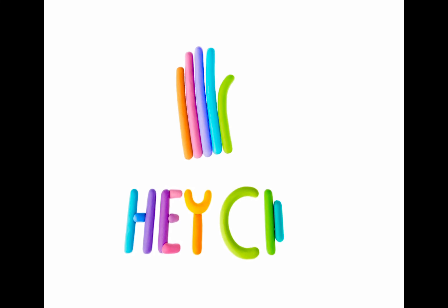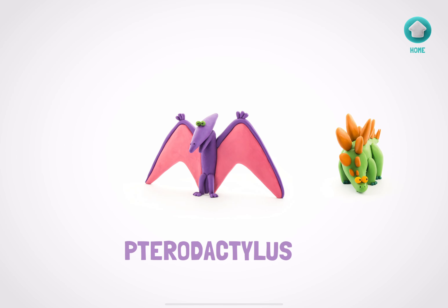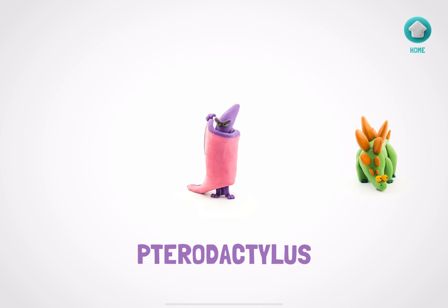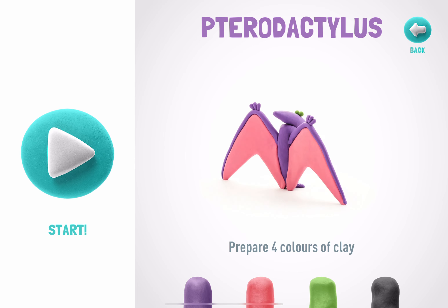Hey, Clay! Warm up your hands and let's get started. We're going to make a figure that you've chosen — a pterodactylus.